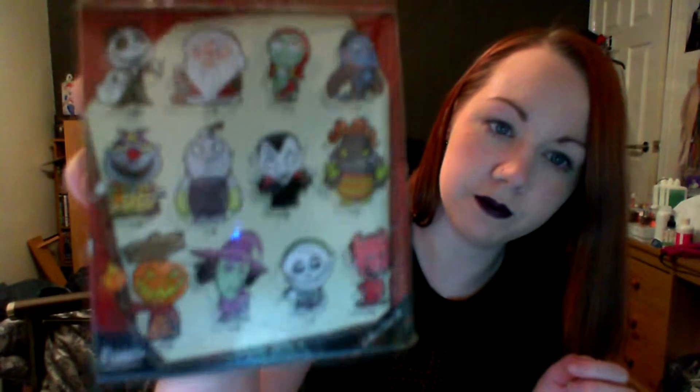Next thing is a box — it is a mini mystery mini. Those are the different ones you can get, if the camera will focus.